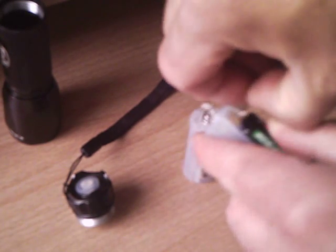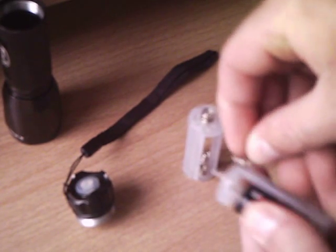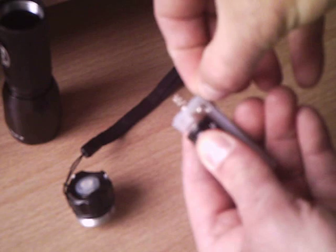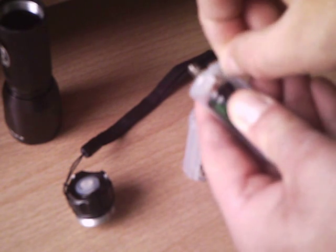You get one of the springs that were in there and you fit it in so that it makes a connection on the positive side in there to the positive terminal on the battery.